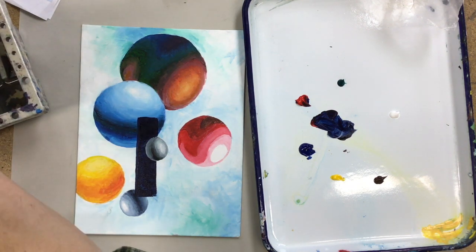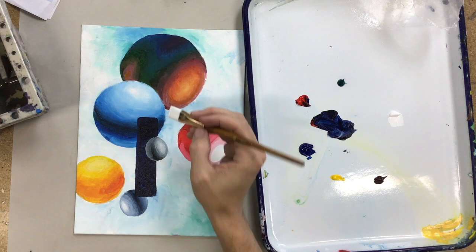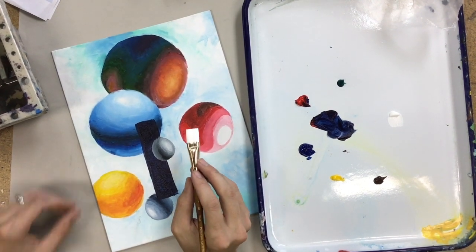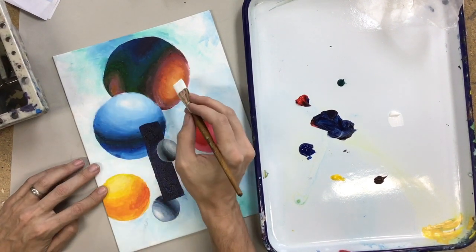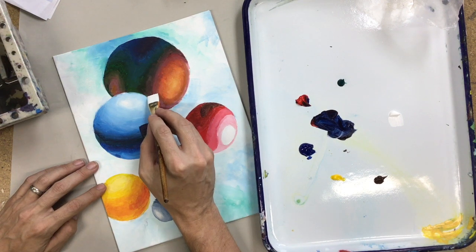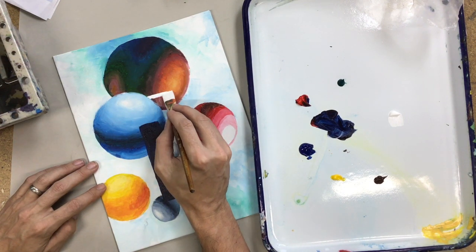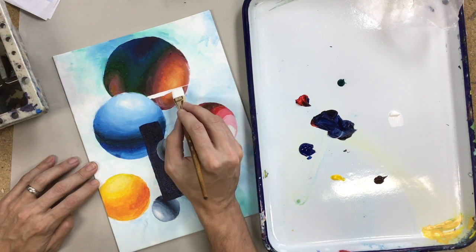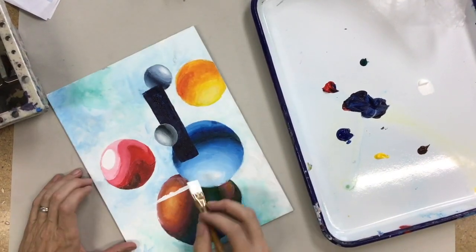If I wanted to paint something lighter, I would probably have to paint the shape white first and then come back and paint over it. So if I wanted to have a bright yellow line going this way, I'm going to paint it white first and then come back and paint yellow on top of it.